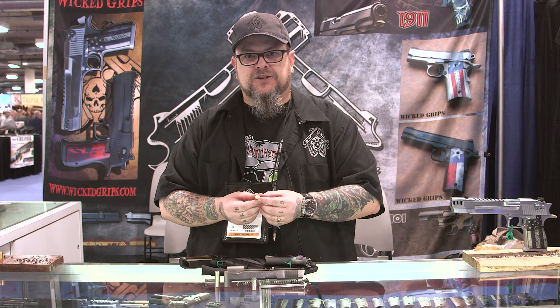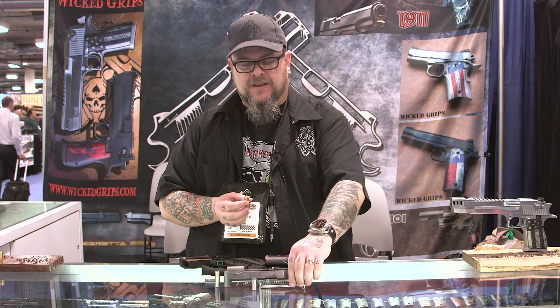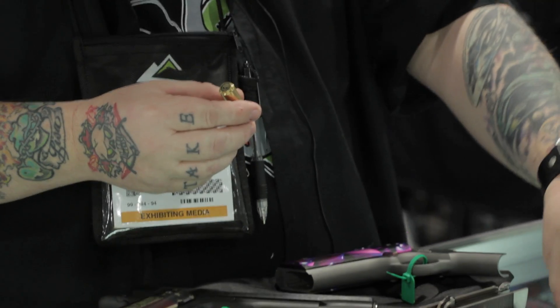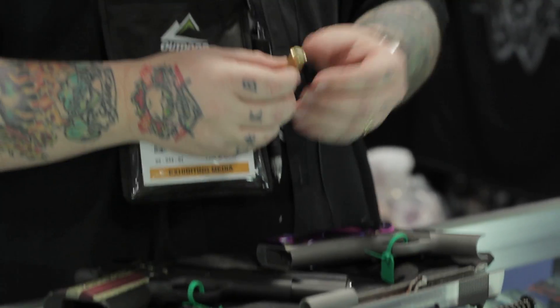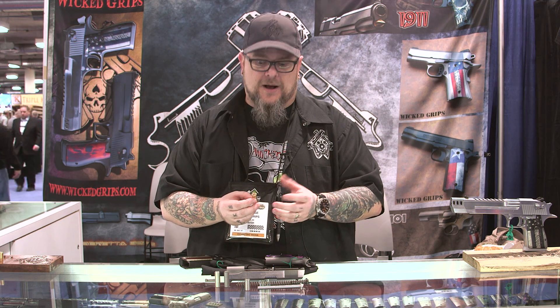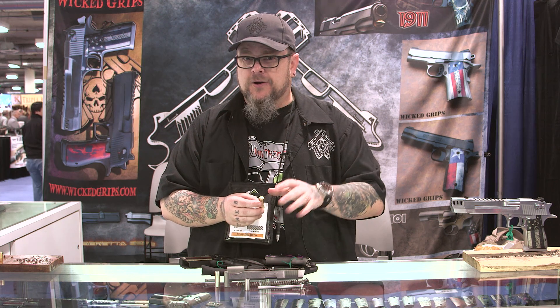Our spring plugs are solid — they have art on the end, and they can't run through a full-length guide rod. We've had quite a few customers not understand that basic principle and try to install these and lock their gun up. So we just wanted to go over this with you.